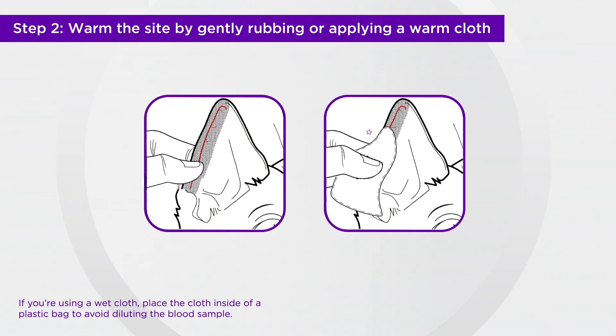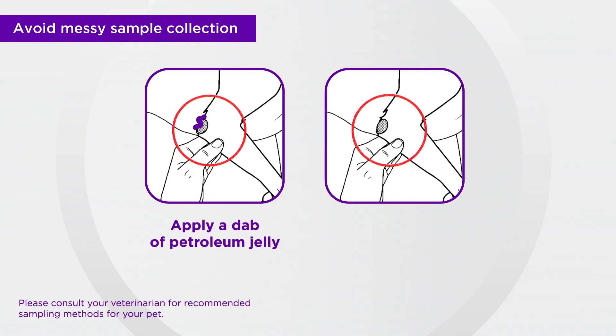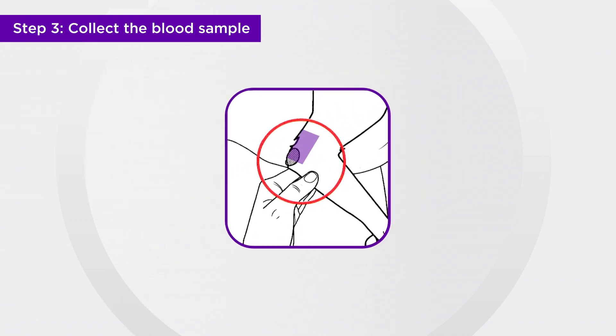We recommend warming the site to help increase blood flow. You can gently rub or apply a warm cloth to the area. You can also apply a dab of petroleum jelly to the site or shave the area prior to lancing to help the blood form a clean droplet without getting into the hair. Once you have adequately prepared the sampling site,